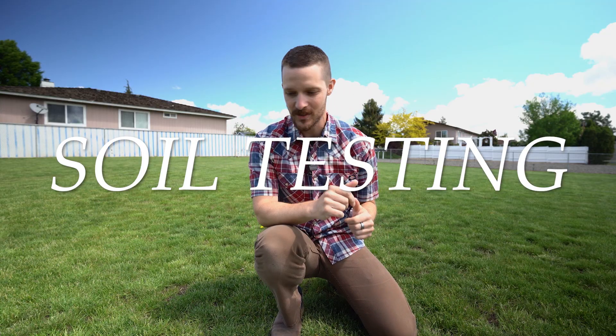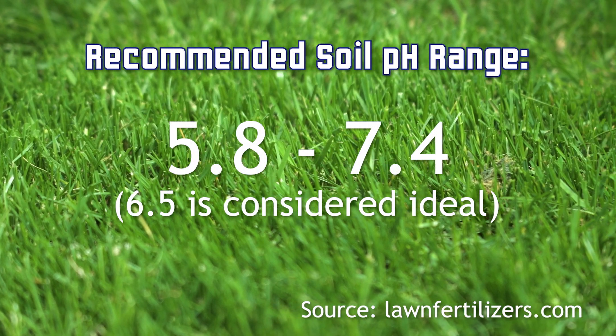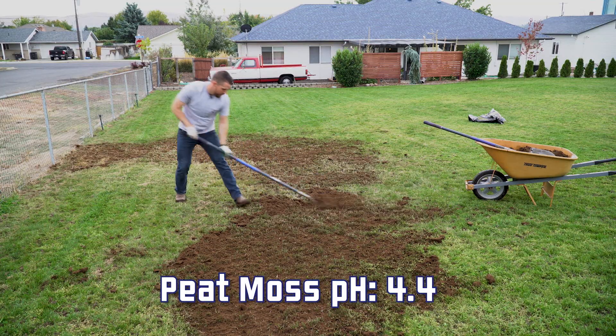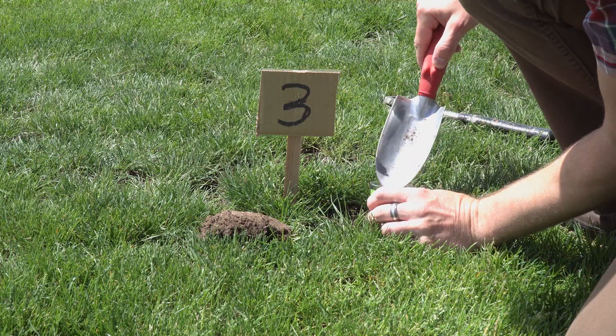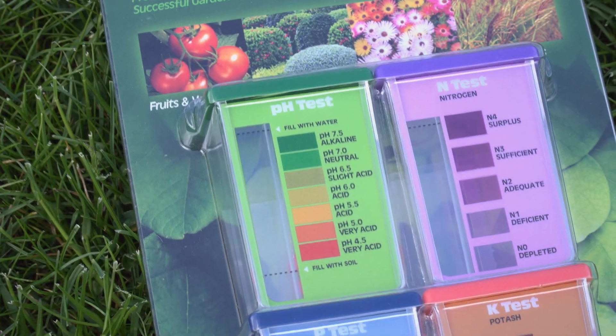Let's talk about soil. Ryegrass likes a pH range between 5.8 and 7.4. Peat moss, like the top dressing I used last fall, is a great organic top dressing, but it also naturally lowers the pH levels of soil. So whatever top dressing we use when we overseed — if it lowers the pH of the soil below 5.8 — that could lead to bad results. So this year I'm going to be doing pH testing of the soil in various spots with this tester from Lustreleaf.